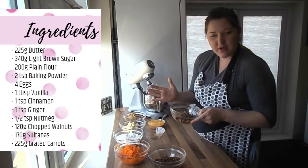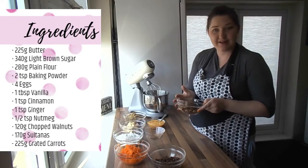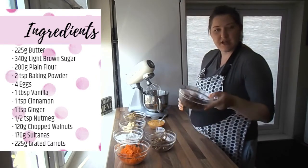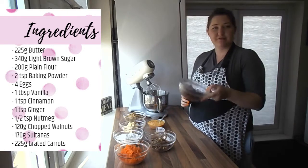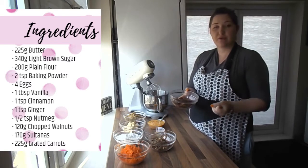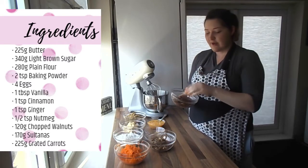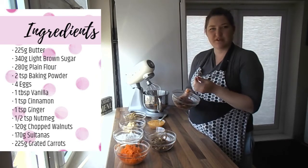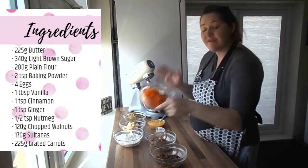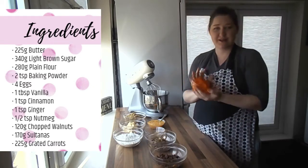We've got our chopped walnuts, roughly broken up — 120 grams. We've got raisins or sultanas, 170 grams. Make sure you soak any dried fruit beforehand because otherwise it will pull out the moisture of your cake — I've soaked these in warm water for about 30 to 45 minutes. And lastly we've got our carrots, grated, 225 grams.